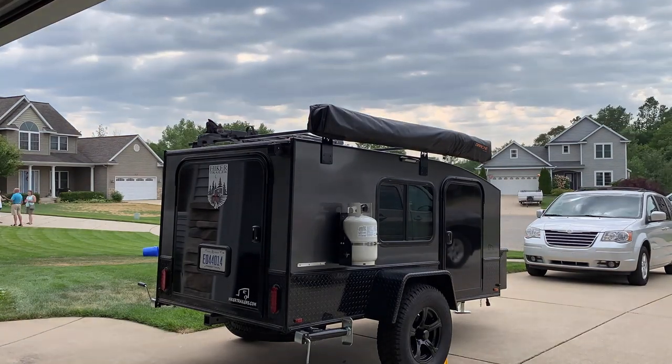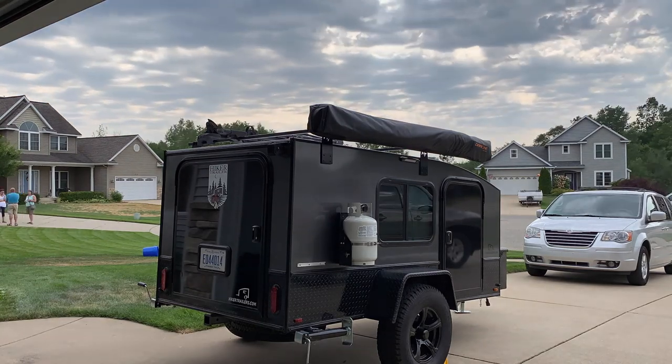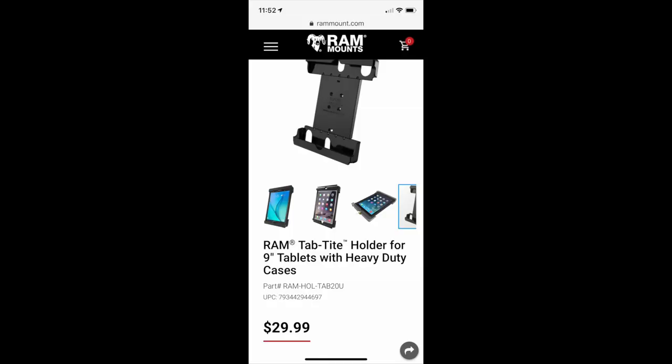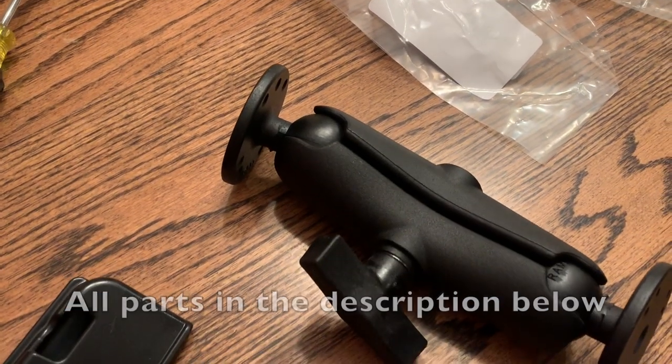One of the things we started thinking about with all this rain was some entertainment — adding an iPad mount inside our trailer. So that was next on the project list. There are a million different iPad mounts out there but we ultimately picked RAM. It's a USA company, proud to support them, and they make great products. I've had their products in the past.